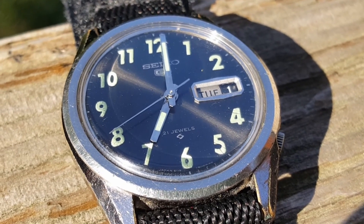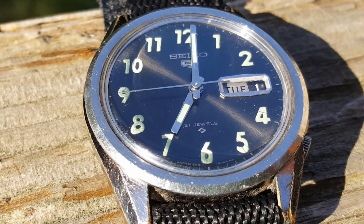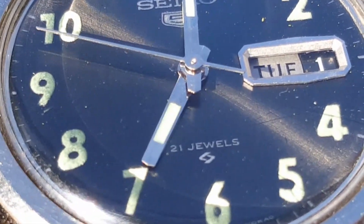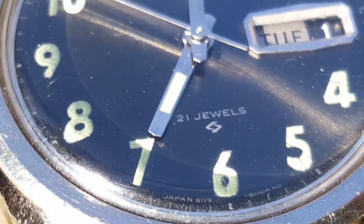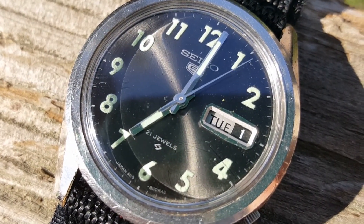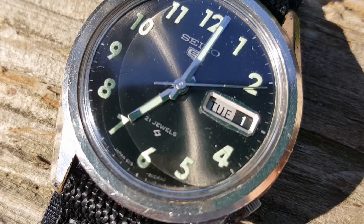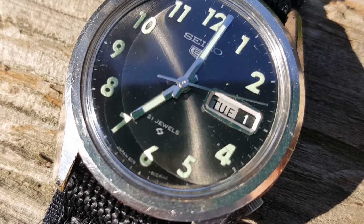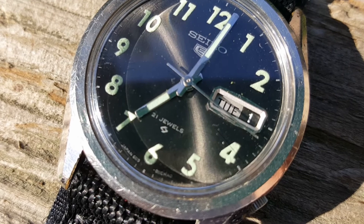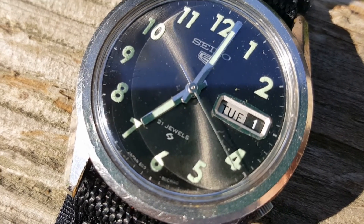One of the most important things on the Seiko 619-8100 is the condition of the dial and the hands. You can tell this dial has not lived the rough life that the outside of the case was exposed to — it appears it's never been exposed to water. The numbers and lume appear original and in incredible shape. This is just a stunning example of a Seiko 619-8100.